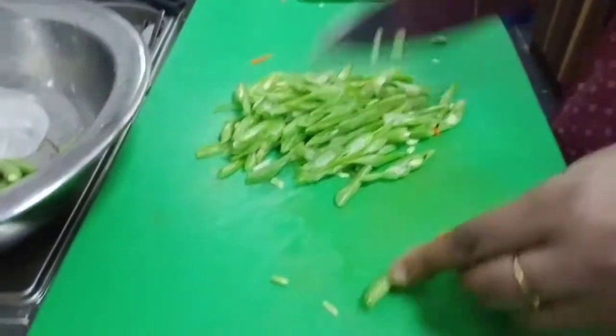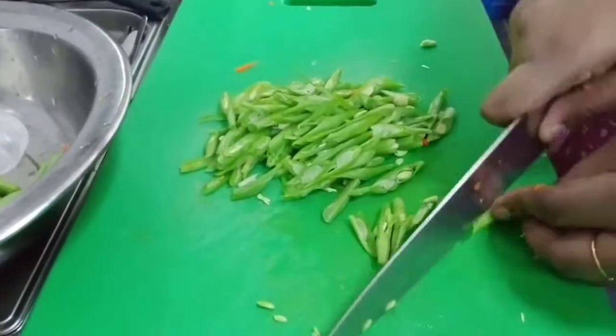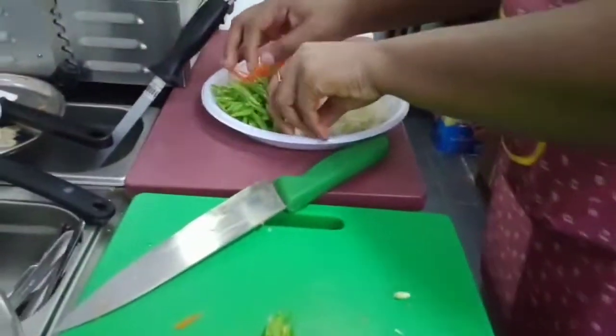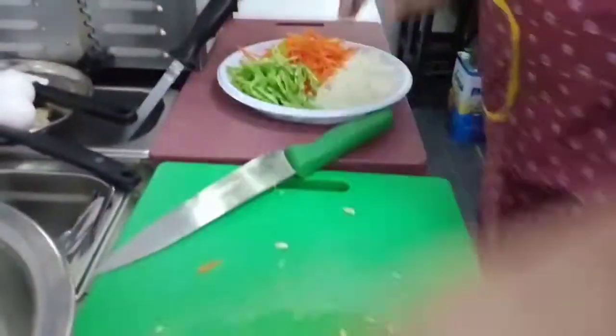I think the beans are enough. What do you call this dish? It's very good for dinner — it's called vegetable rice, like mixed rice. But this is not the Chinese style; that's my own recipe.